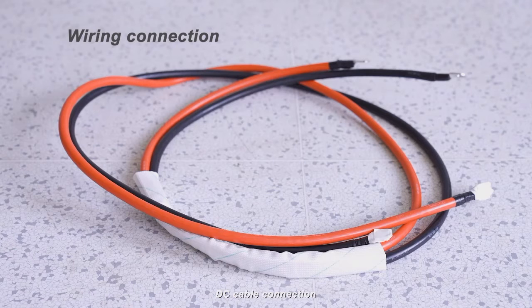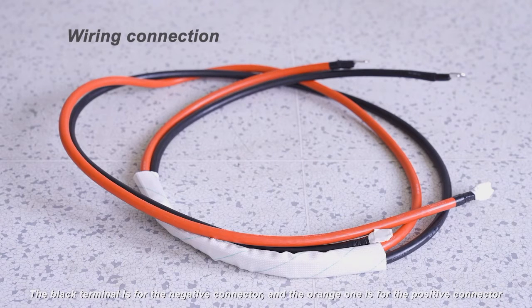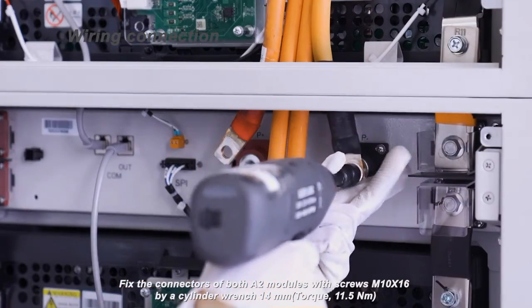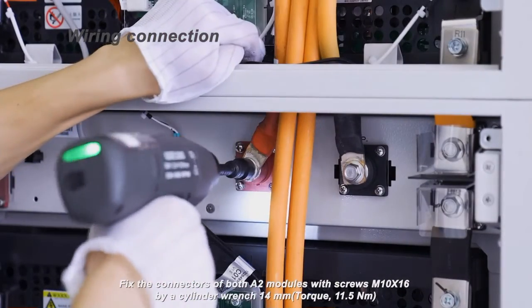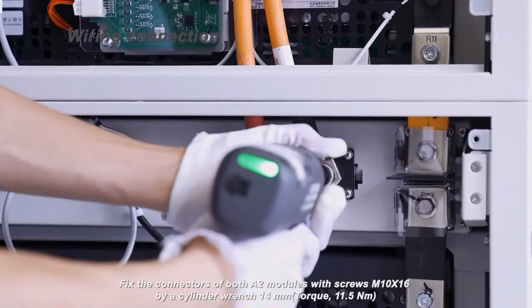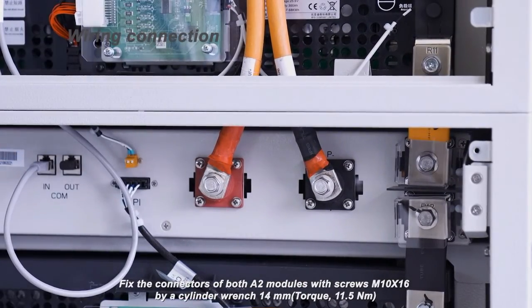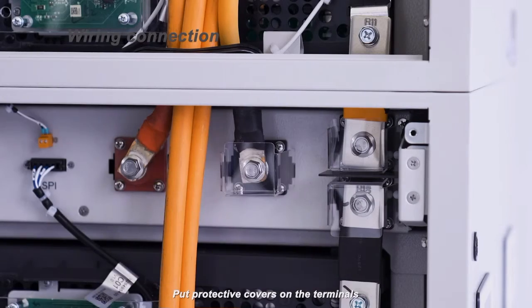DC cable connection: The black terminal is for the negative connector and the orange one is for the positive connector. Fix the connectors of both A2 modules with screws M10 by 16 using a cylinder wrench 14 mm, torque 11.5 Nm. Put protective covers on the terminals.